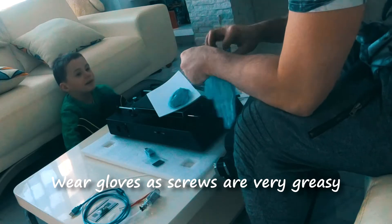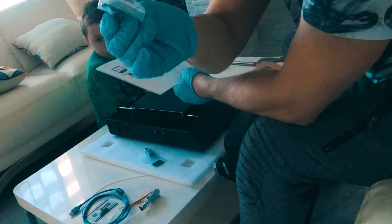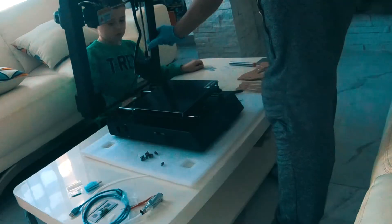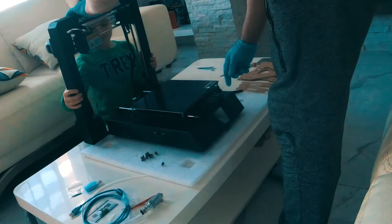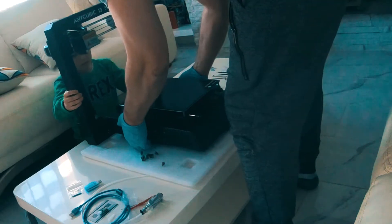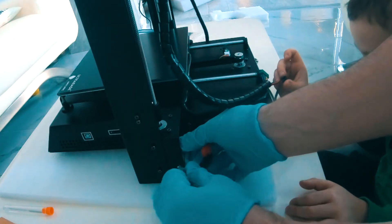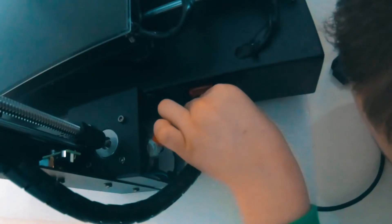The child asks why they have to wear gloves. The adult explains they're trying to loosen things up. They take the screws and put them on the side — counting eight screws total. The adult tells the child to hold the frame steady while they slide it forward and lift it. They insert a component gently: 'So gently put it in. You got it.' They connect the green and then the red cable: 'You already know how to do the red one.'